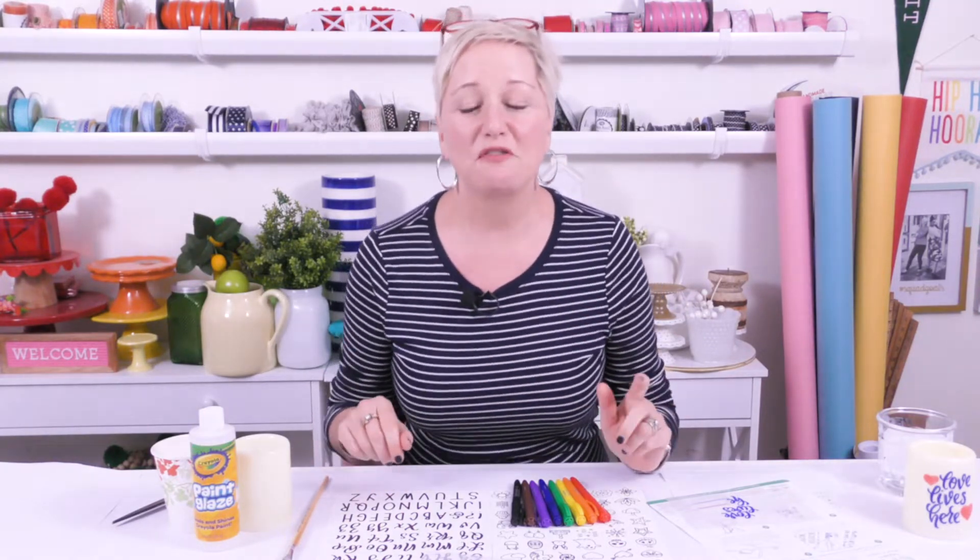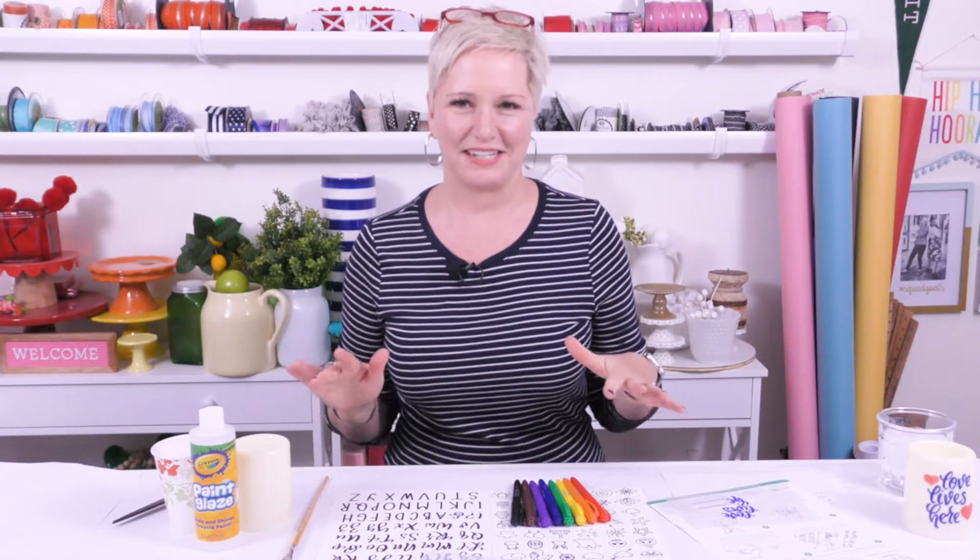Hey everybody! Happy Saturday night. I'm Beth Kingston. Welcome to the fourth installment of Let's Craft with the Kingston Home. It's sort of like a girls' night craft party bonanza, way to get together. I'm super excited that you're here. If you've been joining me from our first installment, I would love to hear that. If you're new tonight, I would love to hear that too.